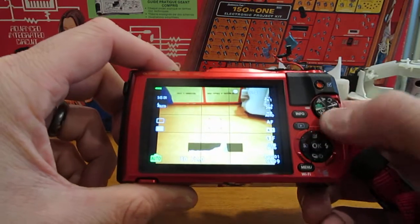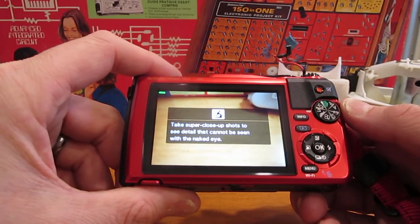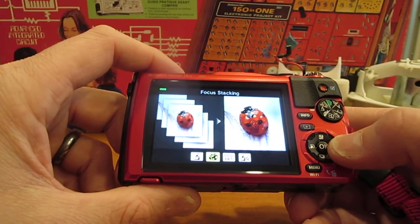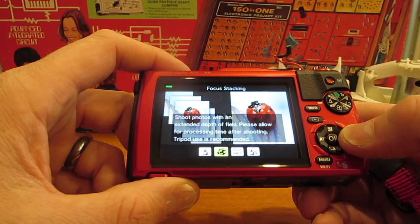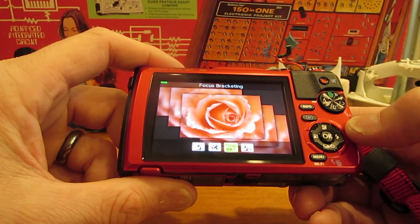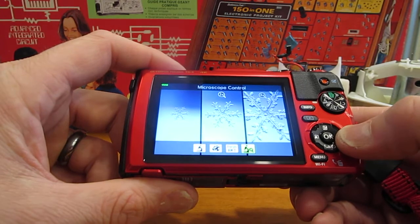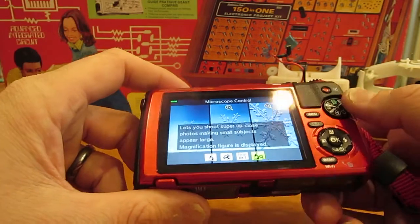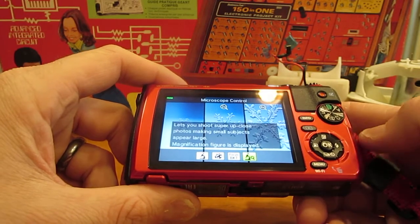On this mode dial, we're going to rotate to the picture of the microscope, and we'll see that there are four sub-modes. There is microscope, focus stacking — which shoots photos with an extended depth of field, requires processing time after shooting, and tripod use is recommended — focus bracketing, which takes multiple pictures at once at different focus positions, with tripod use recommended. And then microscope control, which allows you to multiply the microscope; you can go to two times and four times by pressing to the right on the flash button or the right arrow pad key.